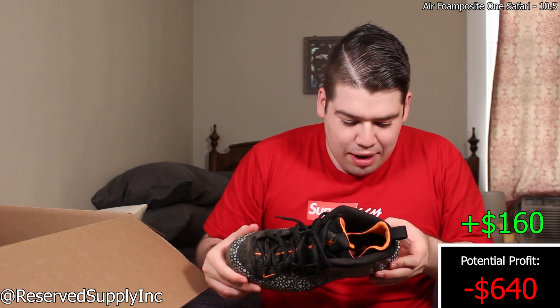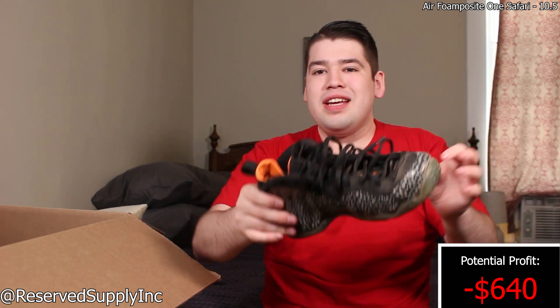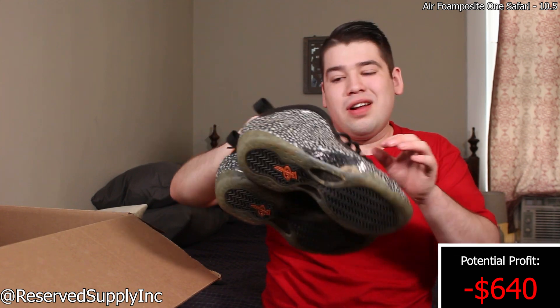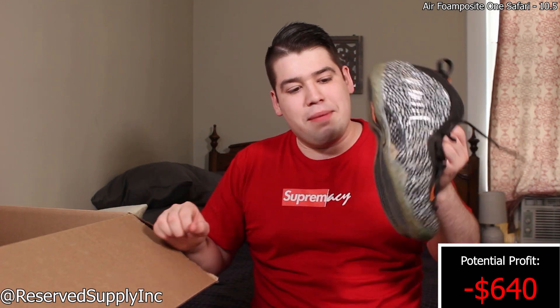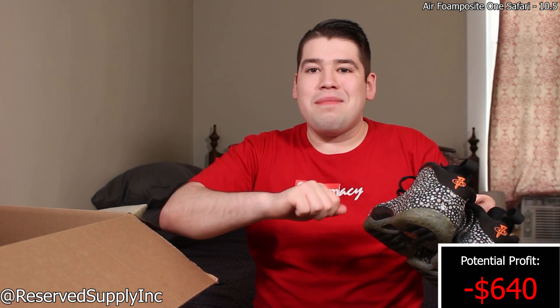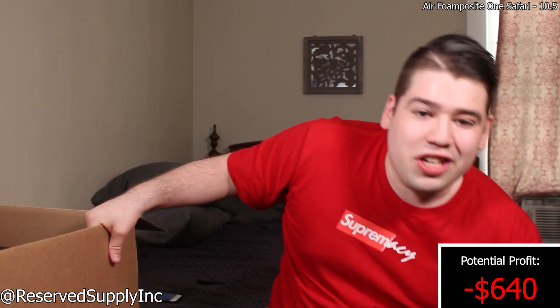First one out is the Safari Foam Posit. These are pretty beat and they do need a very deep clean — there's a lot of dirt. Foam Posits usually hit around $120–$130 depending on which one it is. These just need a really nice wipe down, and once wiped down they will be fairly clean. That pair is in a size 10.5, so if you guys are interested hit me up on Instagram at Reserve Supply Incorporated.